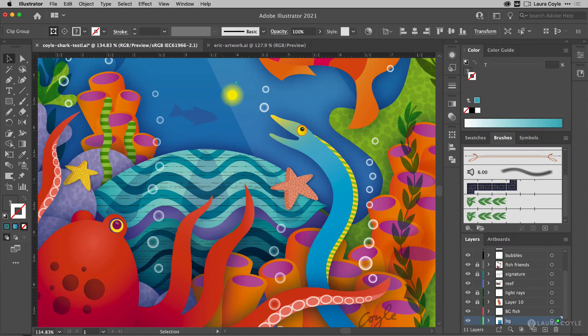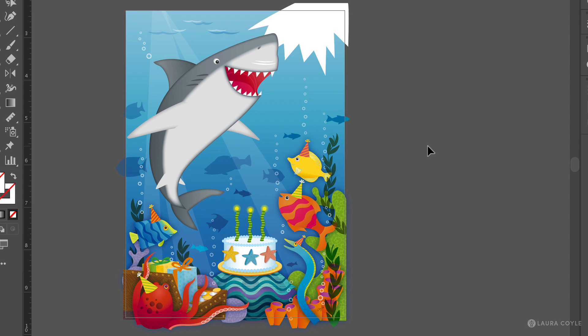Hi guys, I'm working on a little project here and I thought I would just share this with you because it brings up a lot of really great Illustrator topics. What I have here is some artwork that I want to repurpose — this is a birthday card and I'm going to make it into a little print for a friend of mine who is setting up their nursery. So I want to remove the birthday things and just focus on the fish. This is why it's so great to work in Illustrator, because things are completely scalable when they're vector, and I'm going to walk you through how I repurpose this artwork.